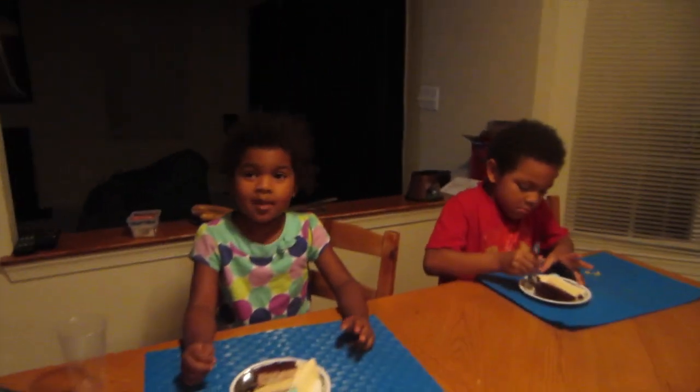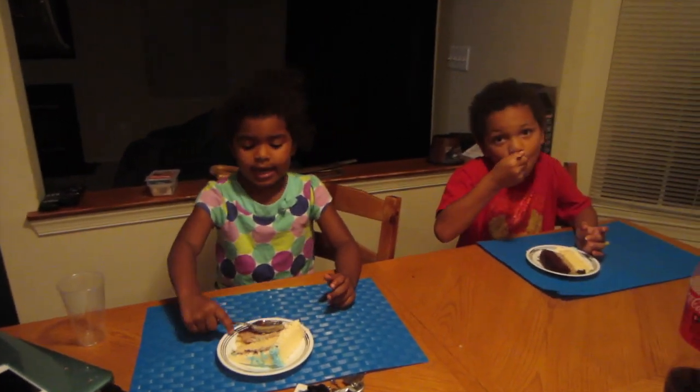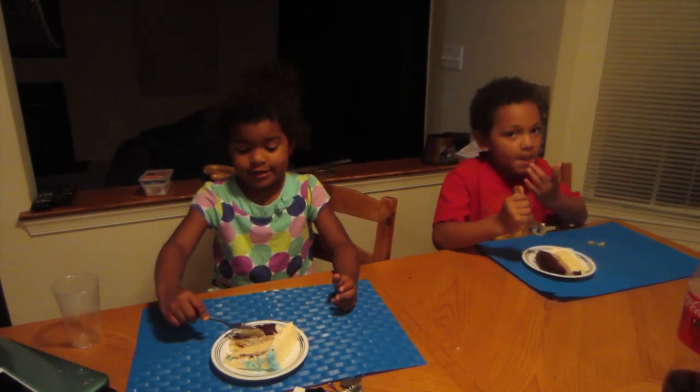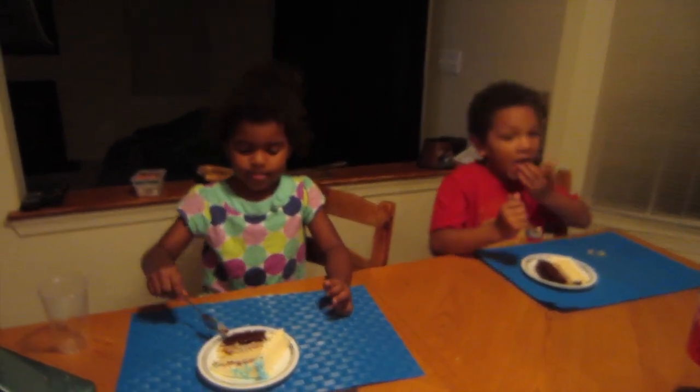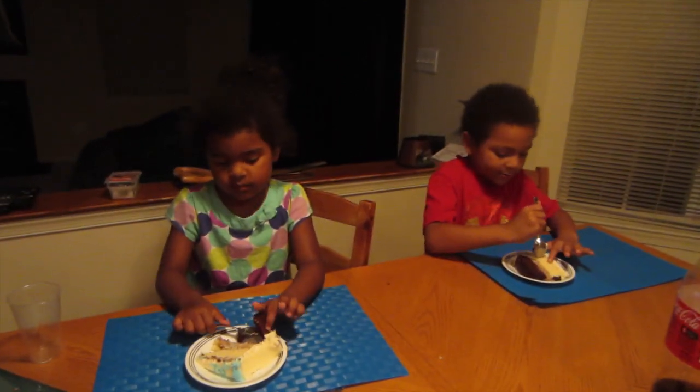What do you think, my love? This is the end of your birthday cake. Was it yummy? And I'm even cutting it with my own spoon. Did you enjoy your birthday cake? Stop licking your fingers — I know it's good, but did you enjoy it?